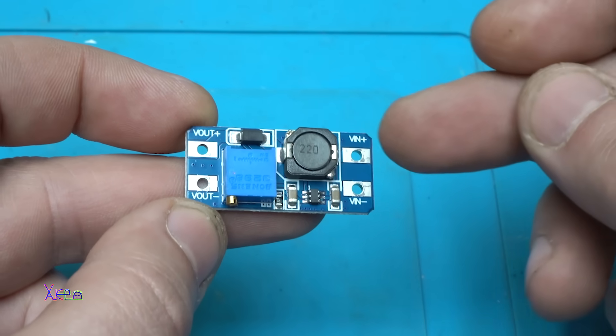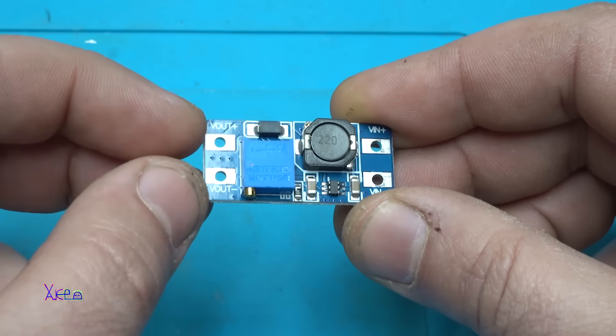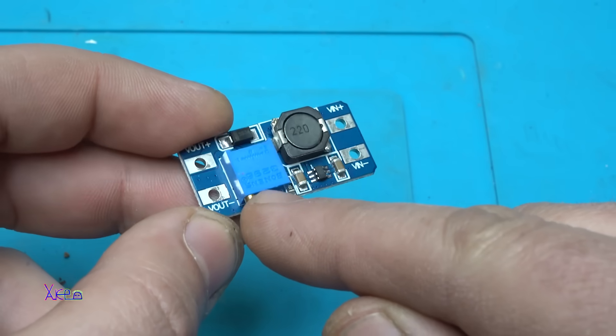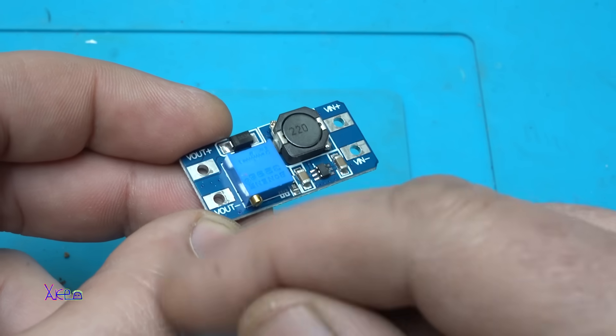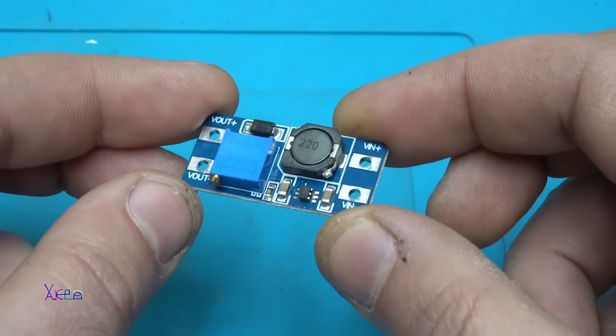We have positive negative voltage input, positive negative voltage output, and with this multi-turn potentiometer we can adjust the output voltage. This module can handle a maximum of 2 amps.